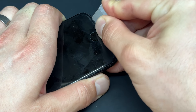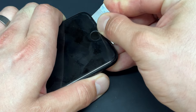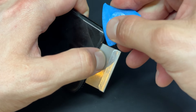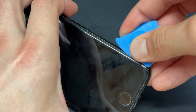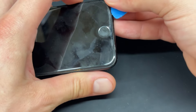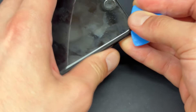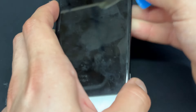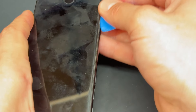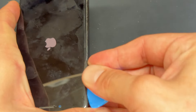I'm just going to pry backwards until we've got a small opening, just big enough to fit in the little plastic guitar pick like that. Then we can slide that pick along, only inserting it a couple of millimeters, just enough so that it separates the front screen away from the edges of the phone. Lots of people will recommend using heat with this, but there's no real need because we're only lifting it a couple of millimeters away.